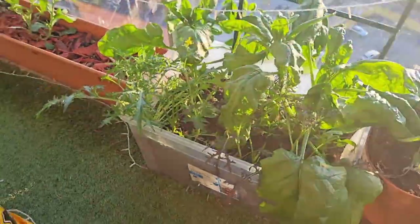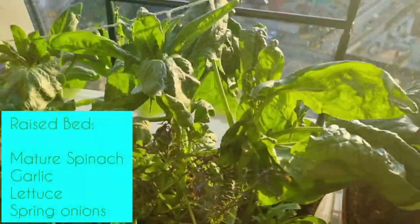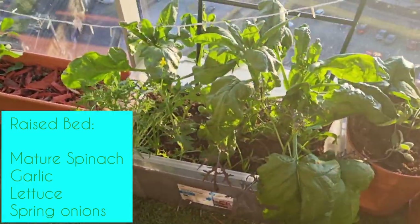I've had some amazing weather this week — just look at the growth from my raised bed.